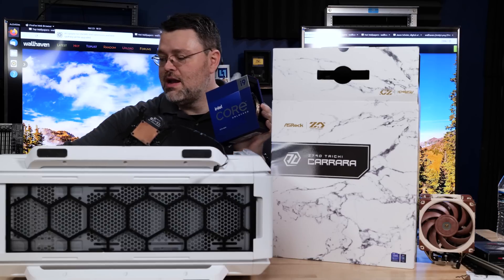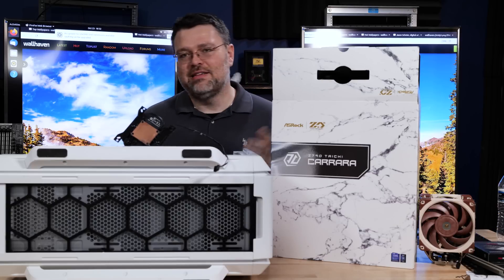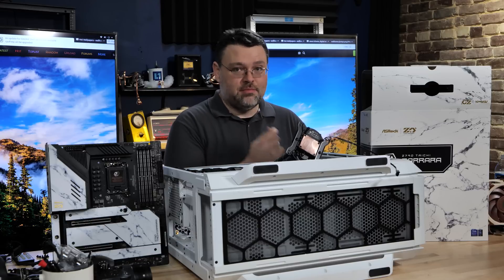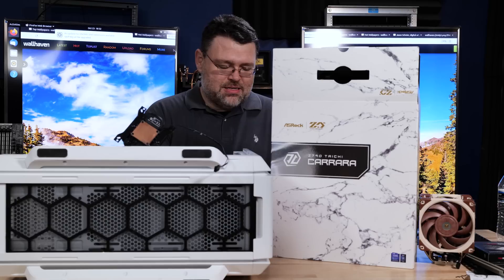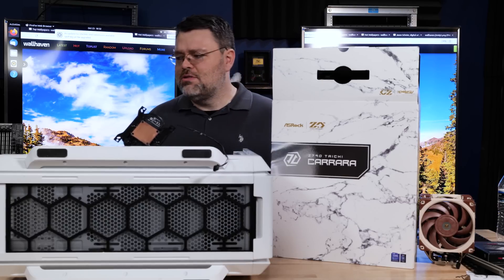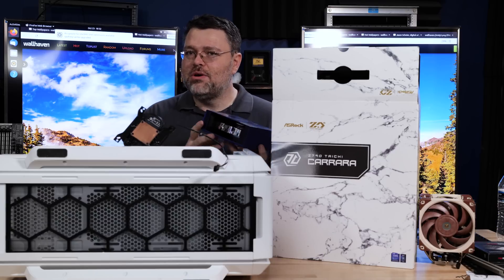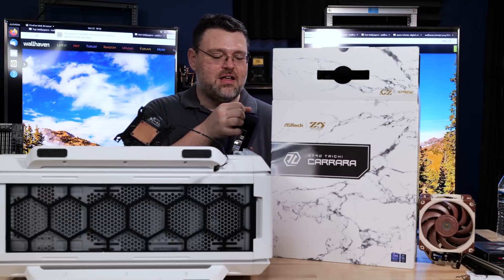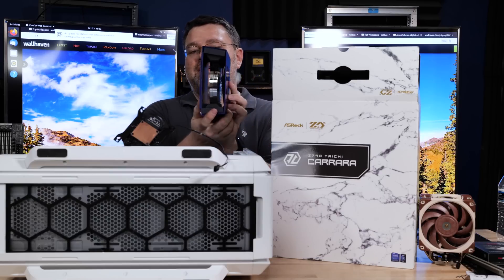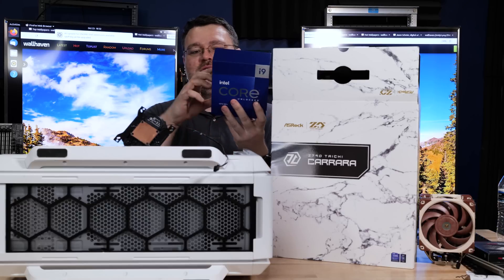Behold — this is our retail Core i9 CPU that I paid money for. We have to check: you get the CPU early from Intel, but you never know if your retail chip is a really good one. As a best practice I always get one retail flagship CPU just to see how it goes. They never send the retail packaging either, so here's the retail packaging.